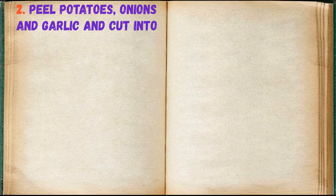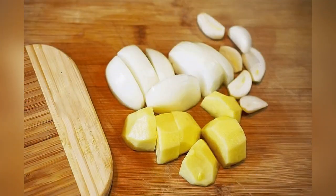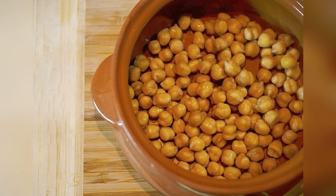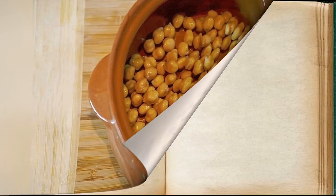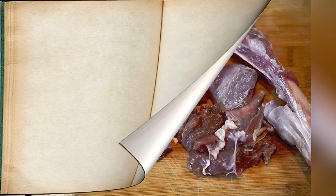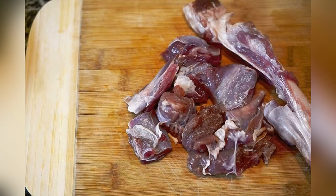Peel potatoes, onions, and garlic and cut into large enough pieces. Place the chickpeas first in a heatproof pot. Cut the lamb into pieces — for example, a leg of lamb, but you can use any other part. Place the meat on top of the chickpeas.